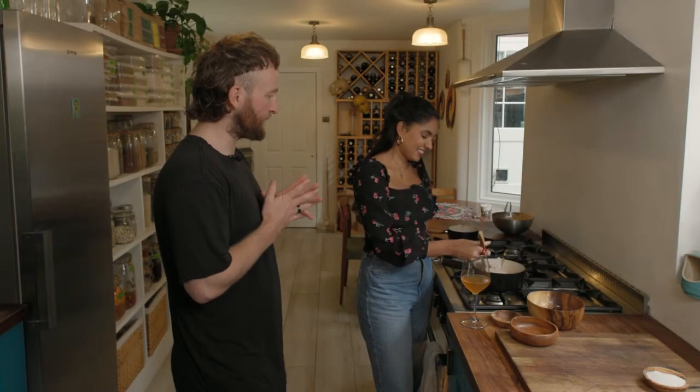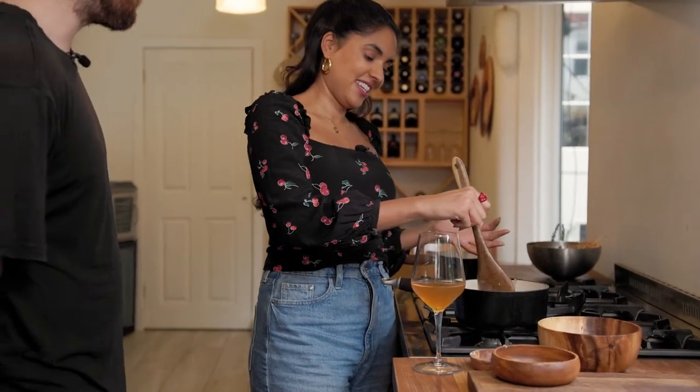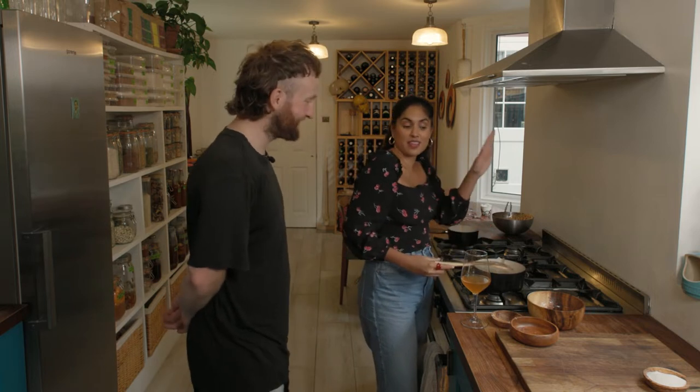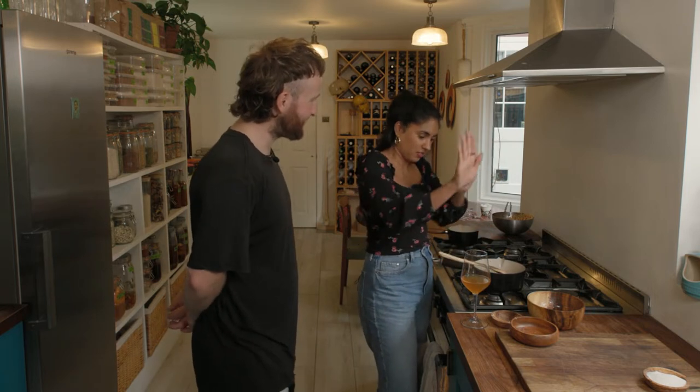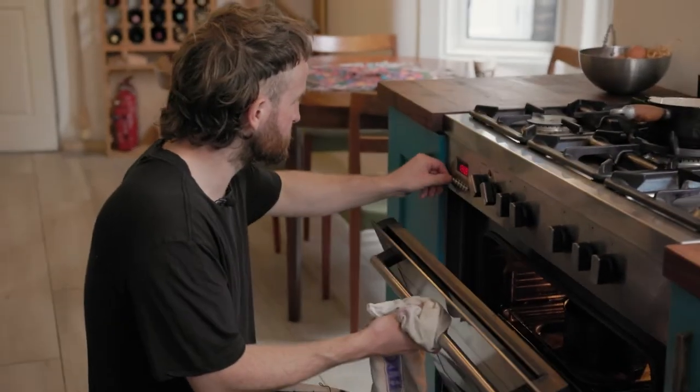It's a kind of hybrid between a trifle and a bread and butter pudding, and it's just delicious. We used to make it a lot at St John — I was one of the pastry chefs there, at Spitalfields. Preheat the oven to 150 degrees.